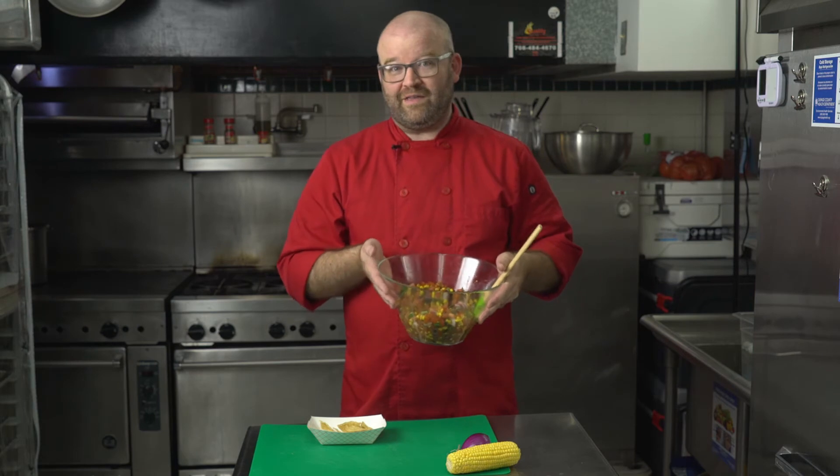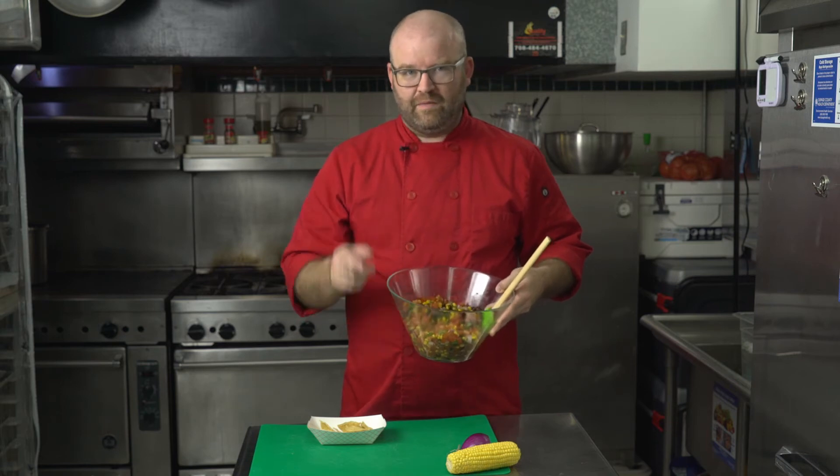Now I know for a lot of you, some of the ingredients we used today might have you saying, 'Chef Aaron, don't you remember what it's like to be a kid? I hate onions!' or 'Corn? I don't want corn!' As a chef, I need to know how to make dishes even if maybe I don't like corn or I don't like onions. But I have a little tip for you.